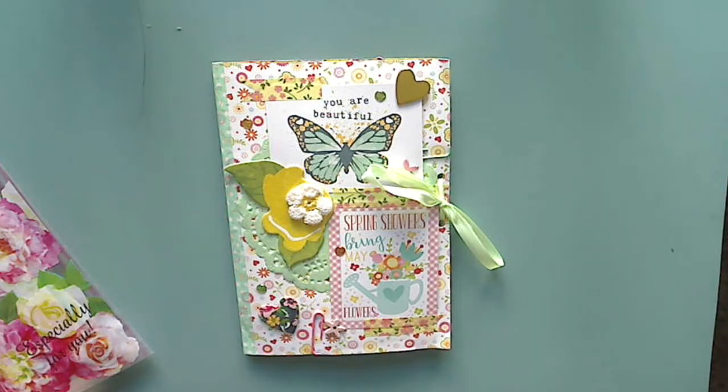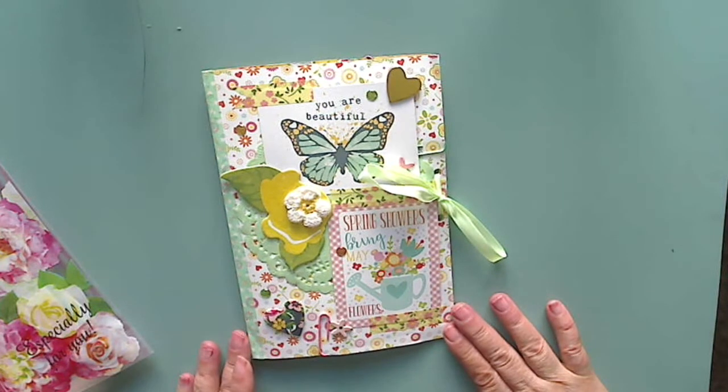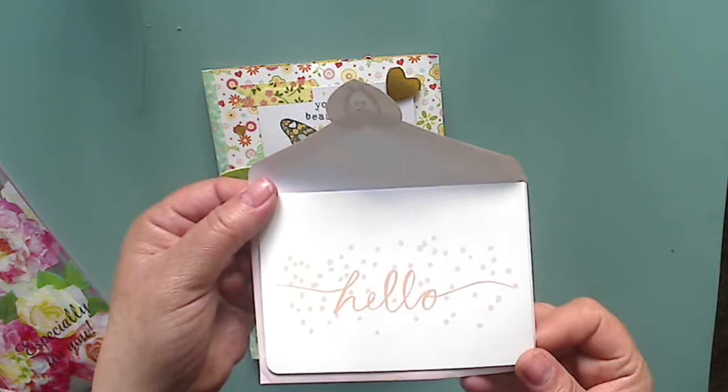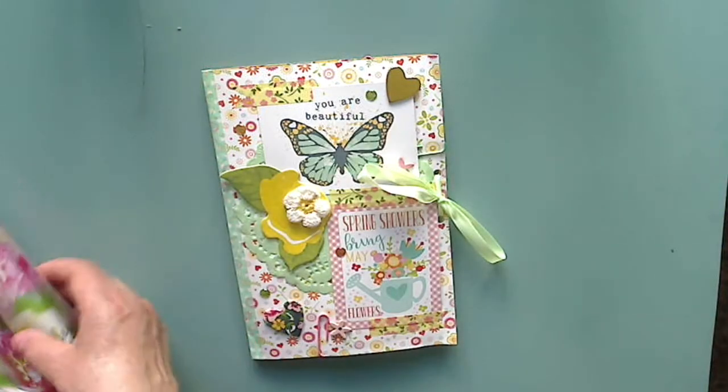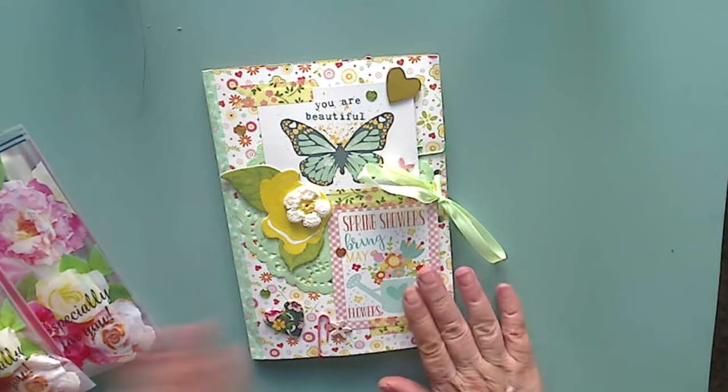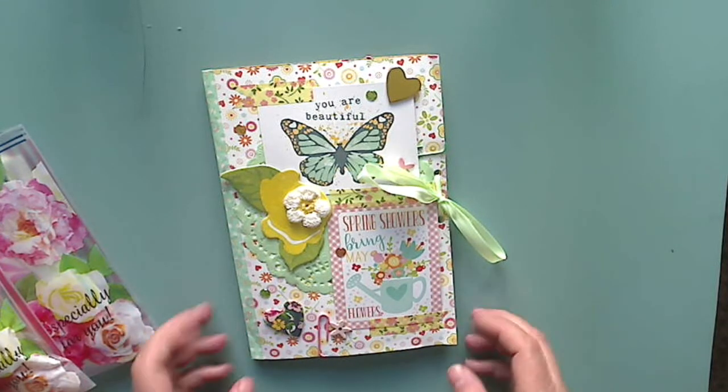This particular folder flip book is by Jane and she's Alter Junkie here on YouTube. Hi Jane, thank you so much for participating in my challenge. She sent me a cute little card right here and I read that, so thank you for that. She sent me two bags of goodies which I have not yet looked at, but I will as soon as I show you all her folder flip book.